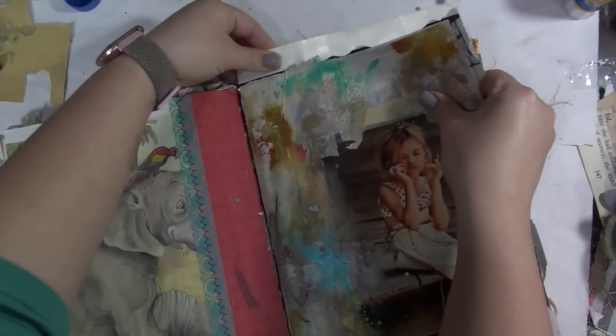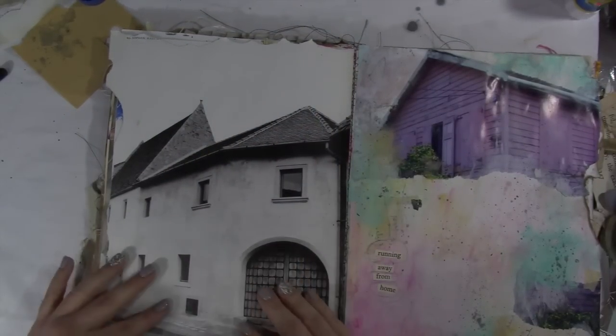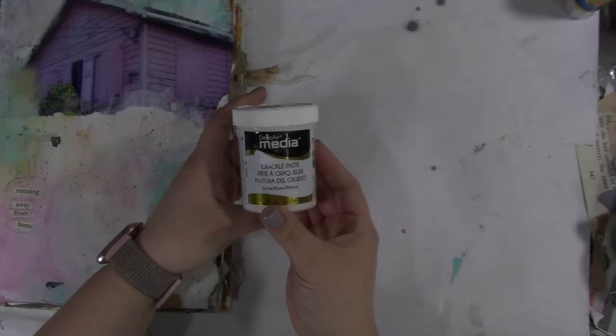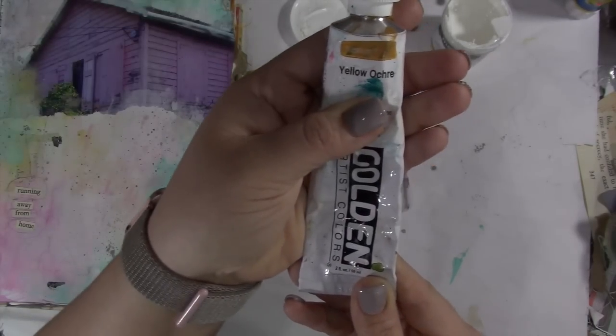So I'm gluing this down with the UHU glue stick, just tearing off that edge because I'm kind of a fan of the torn edge. Then I'm going to squish it all down and brayer it good to make sure it doesn't have any air bubbles.